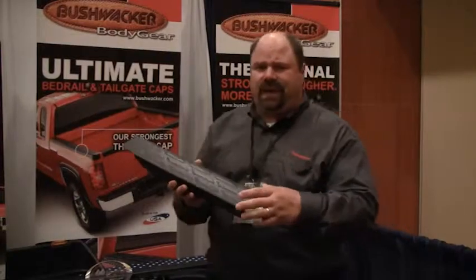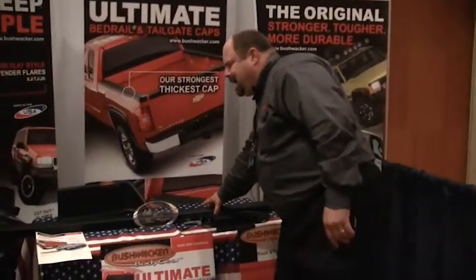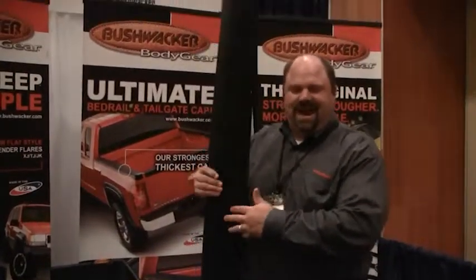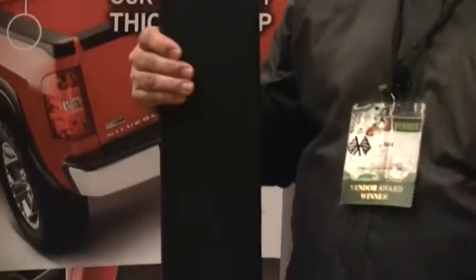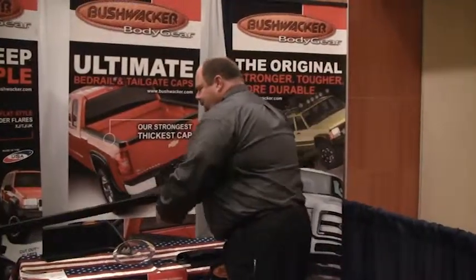We offer it in the OE design that we're seeing here for the late model Silverados and Sierras. We also have our smooth back design showing back here, and then we also have the diamond back design, which is what we originally came out with back in 1999. So those are some of the things we have on the ultimate bed rail cap program.